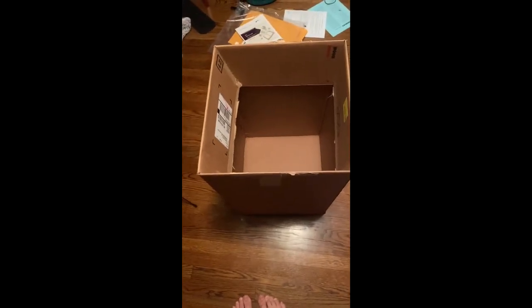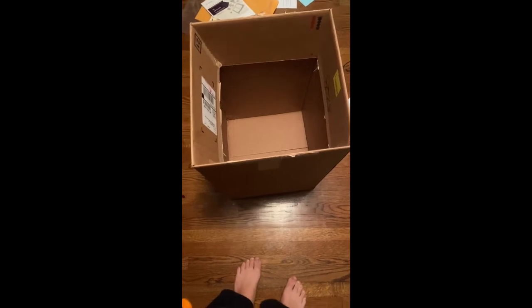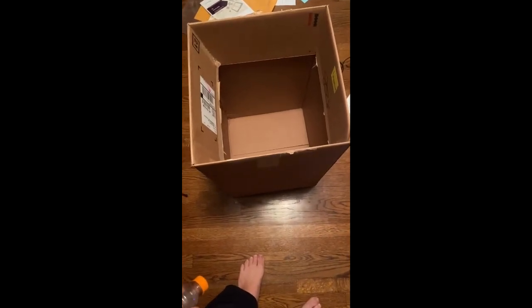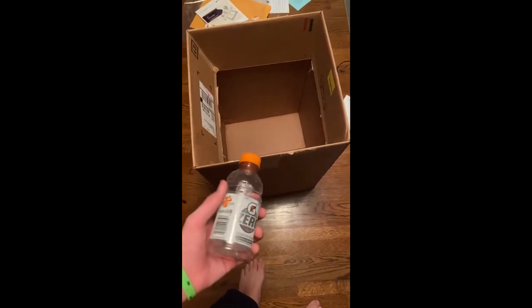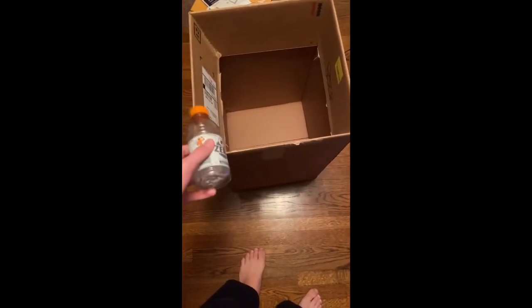Hey guys, it's me again, back again with another regular upload. Today I had the bright idea of fitting as many empty Gatorade bottles inside of this box as I can, so I'm just going to get right into this.